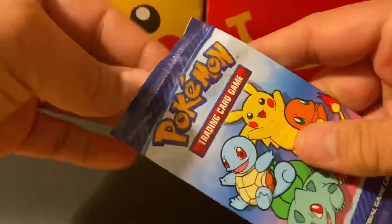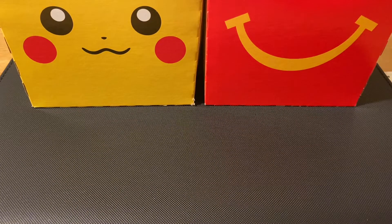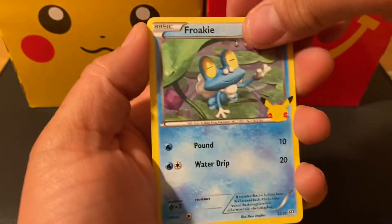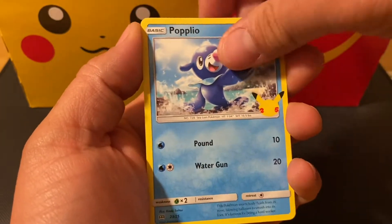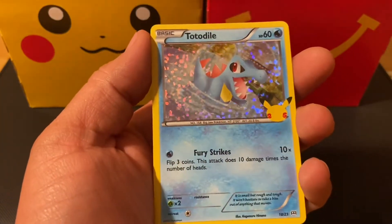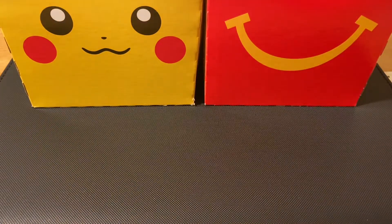I believe the trick is one card per pack — that's the holo. Here we go: Froakie, Popplio, Rowlet, and a Totodile holographic! Awesome, I really like Totodile. Let me set them to the side — I've got some sleeves, I'll put them in a sleeve in a minute.